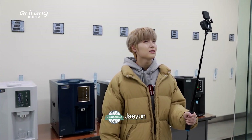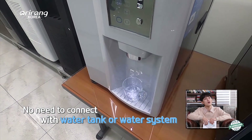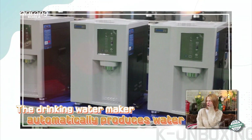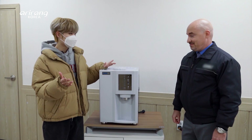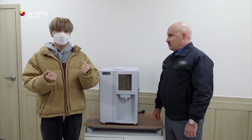Today I'm going to introduce something really important. These days, health is one of the most important things in life, and health has a lot to do with water. This is called an atmospheric water generator. So it generates water? Yes. How is it different from a normal water purifier?